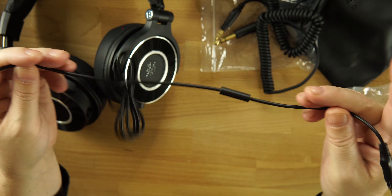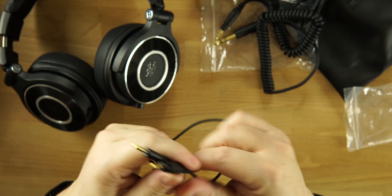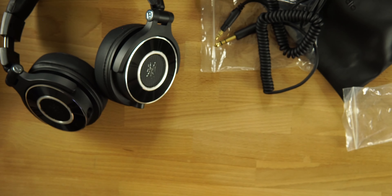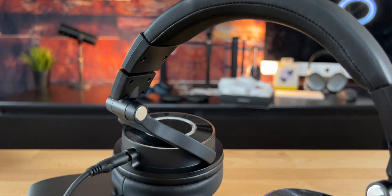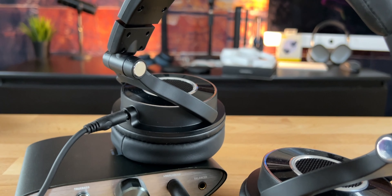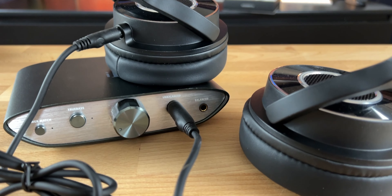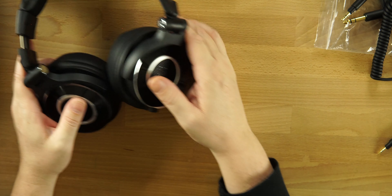We also get another 3.5mm to 3.5mm cable, but the difference here is there's a mic on the end of it. So you get a lot of different cables and can use these headphones with a lot of things — a DAC, something like the Focusrite Scarlett, or the Rodecaster Pro — whatever you want to use to monitor your audio or listen to music.